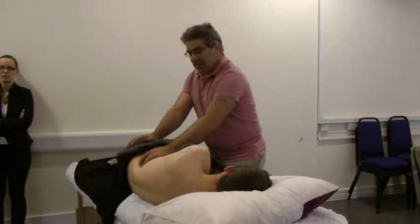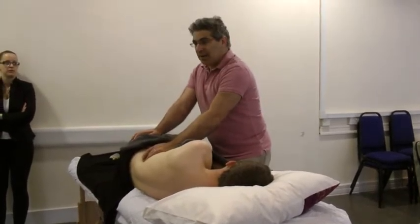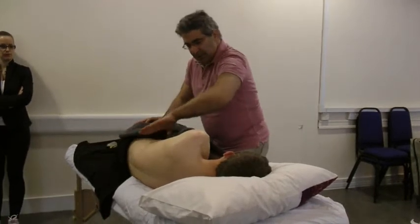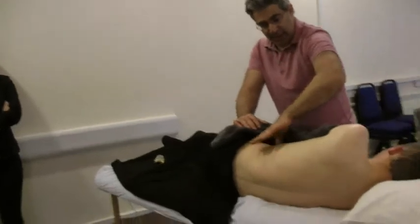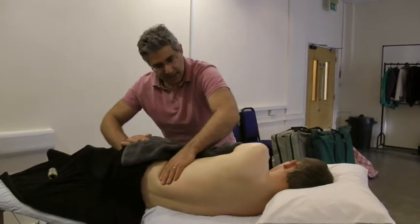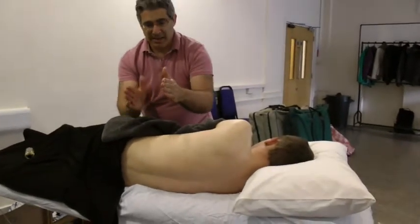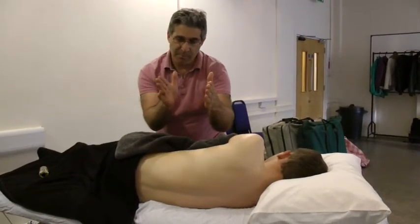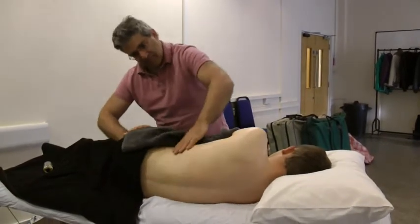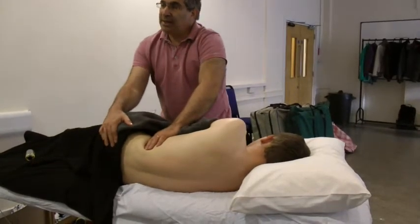A nice way to massage the quadratus lumborum is by moving the hip a little bit. I put my fingers here in the space between the hip and the lower ribs, then mobilize the hip — push the hip upward, relaxing the muscle. If the muscle goes from here to here, when you move the hip that way you're relaxing it. You can also rotate the lower back a little bit.